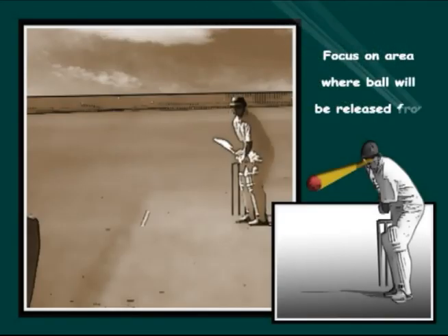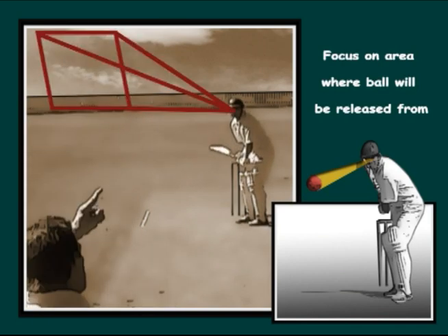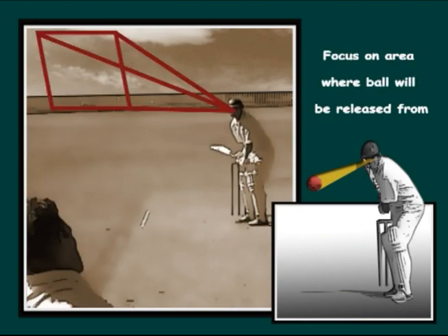Recapping. A moment before the bowler releases the ball, the batsman should focus on the likely release area. This will help the batsman pick up or see the ball early.